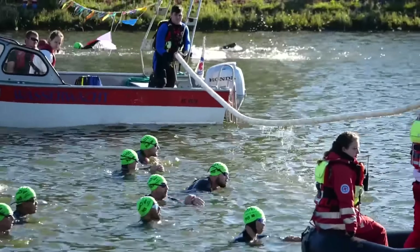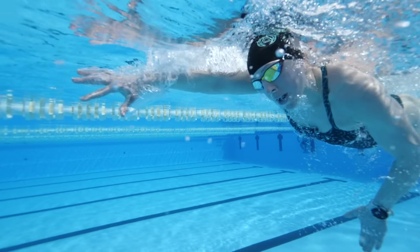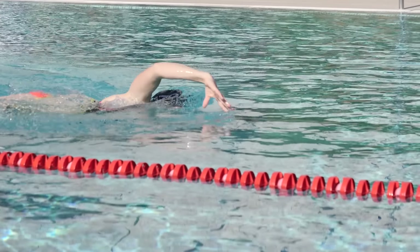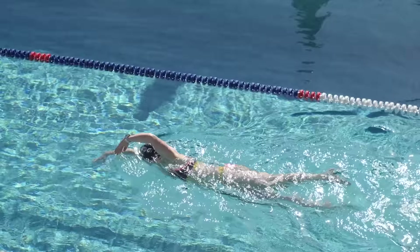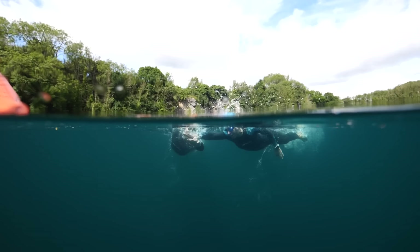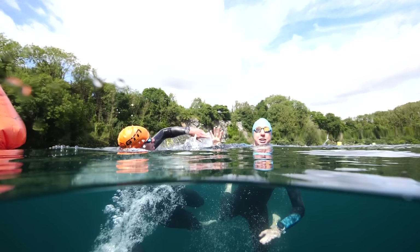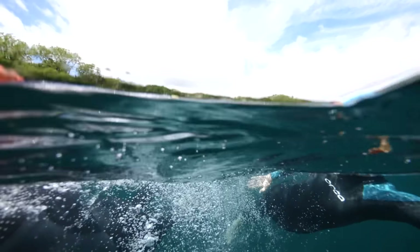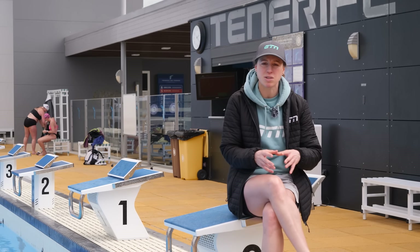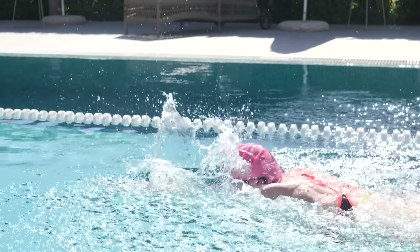In a triathlon with a mass start, swimmers can basically be shoulder-to-shoulder or tucked in on hips. Having a beautiful stroke where the hand recovers just over the surface of the water just doesn't bode well in this close proximity or in choppy waters. Arms can clutter and tangle with adjacent swimmers or simply get caught in the water. This is why many triathletes have ended up with a straight arm recovery to try and avoid this.